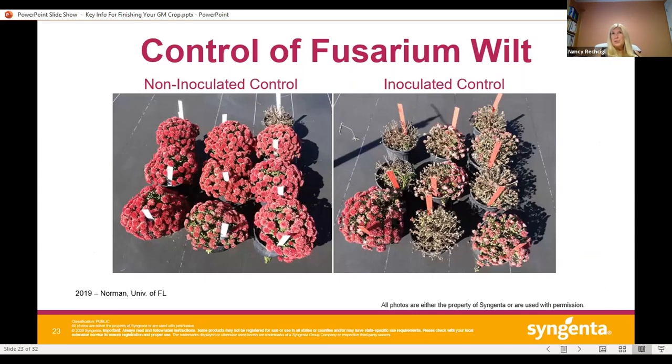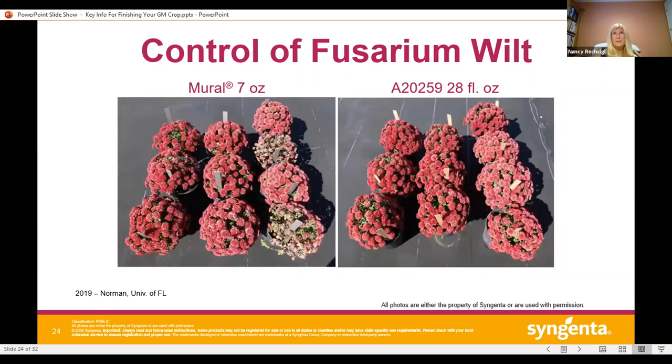You can see that all the treatments provide good control of the pathogen, with Mural keeping the disease below 15% and the A-number fungicide showing superior control overall. Here are some pictures from the trial — you can see how the inoculated control looks devastated, and in the next slide you can see Mural and the new fungicide treatment showing some really nice control. We're expecting registration for our new fungicide at the end of August or early September.